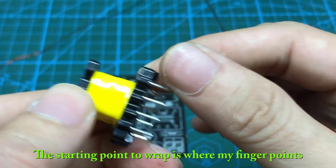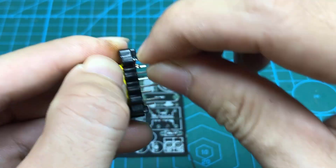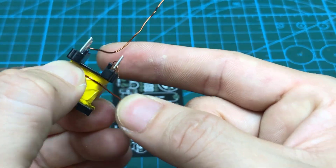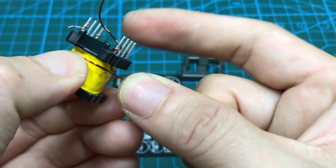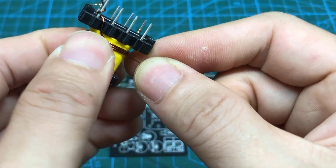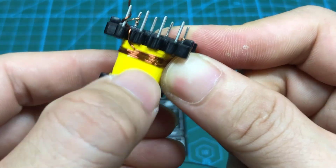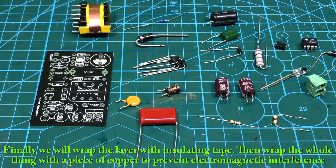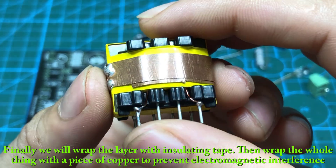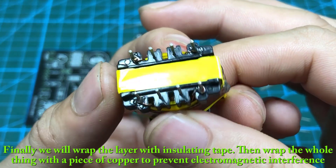The starting point to wrap is where my finger points. Finally, we will wrap the layer with insulating tape, then wrap the whole thing with a piece of copper to prevent electromagnetic interference.